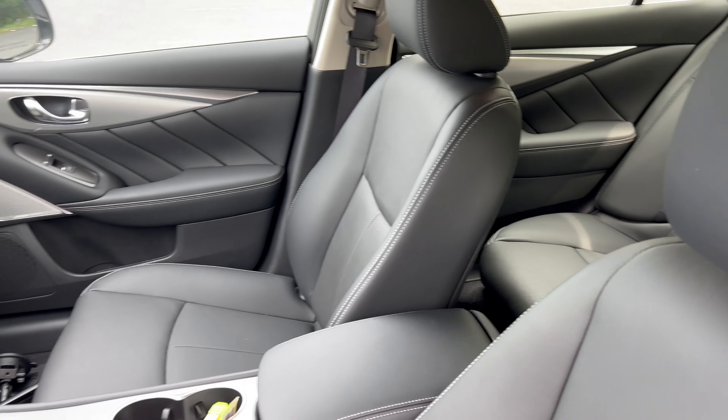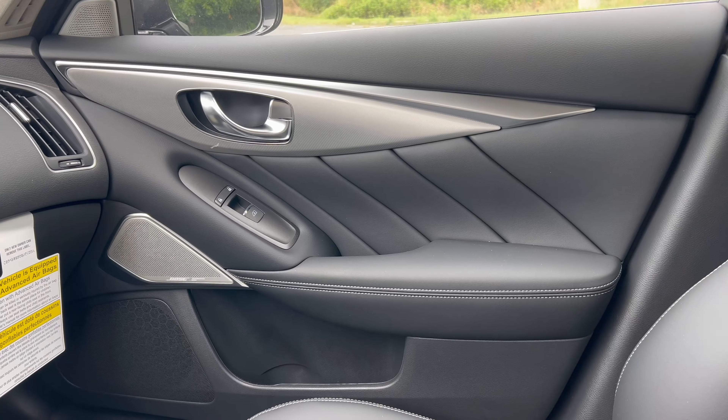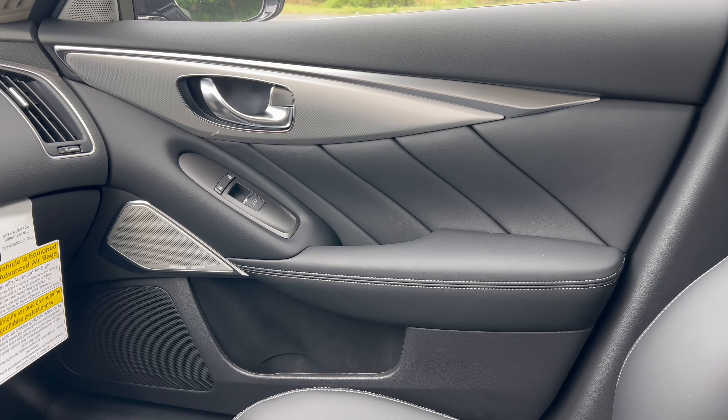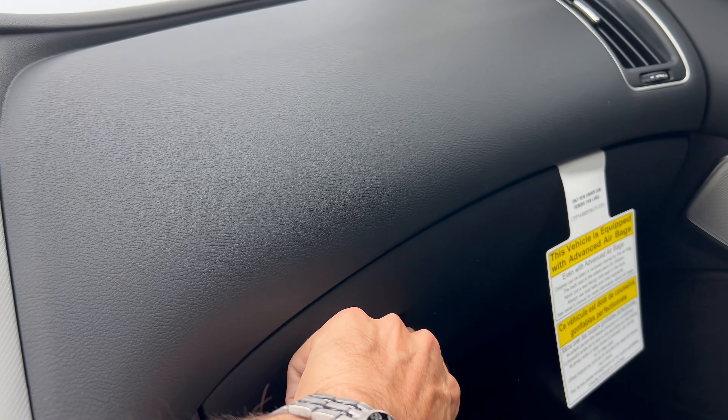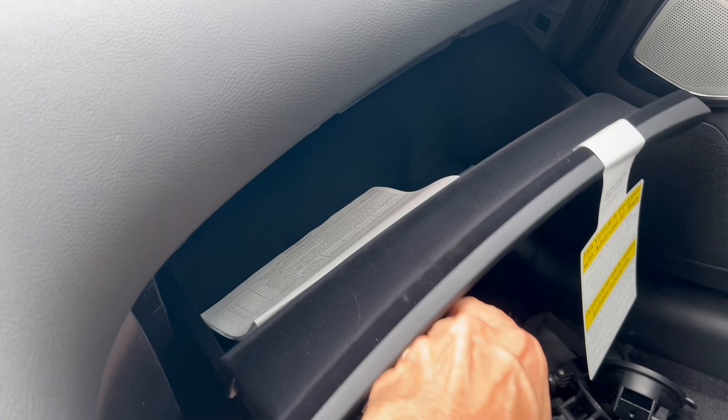The front passenger door panel mirrors the driver's except without memory seat settings. Up top it's soft touch, soft touch black plastic, and there's a nice large glove box.